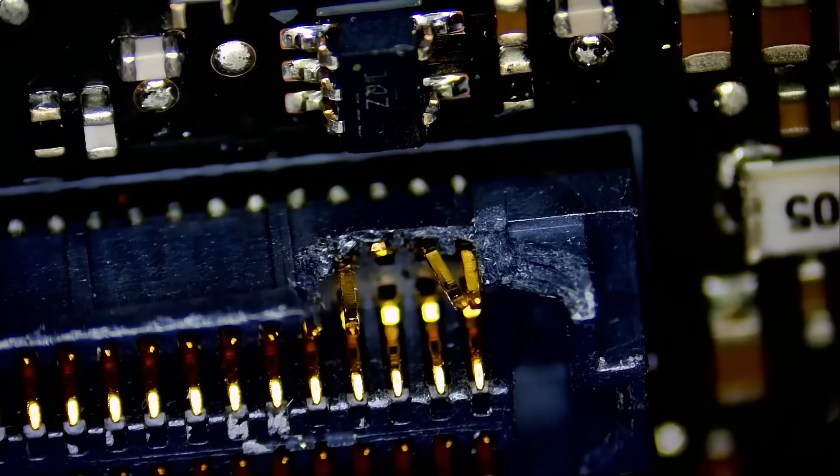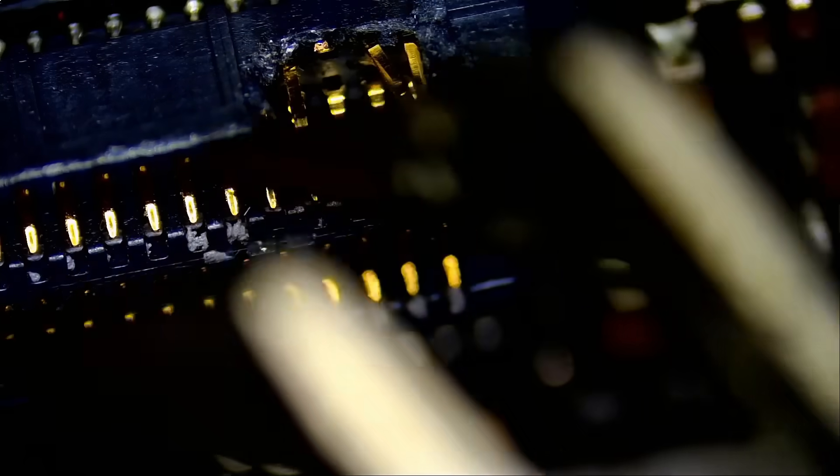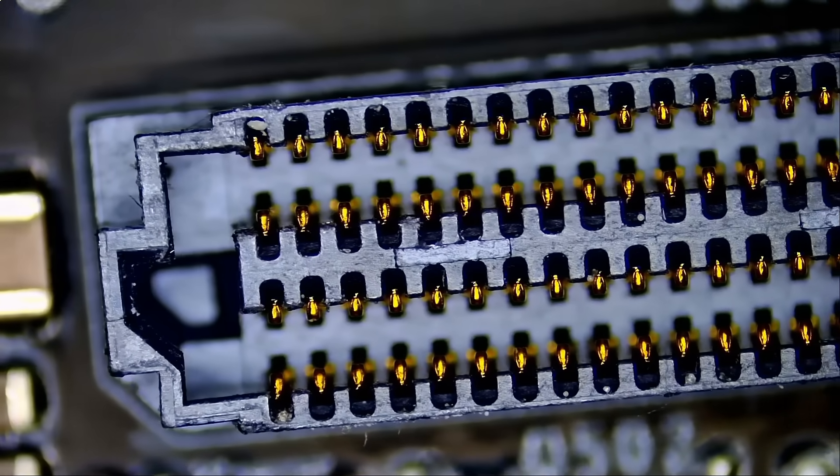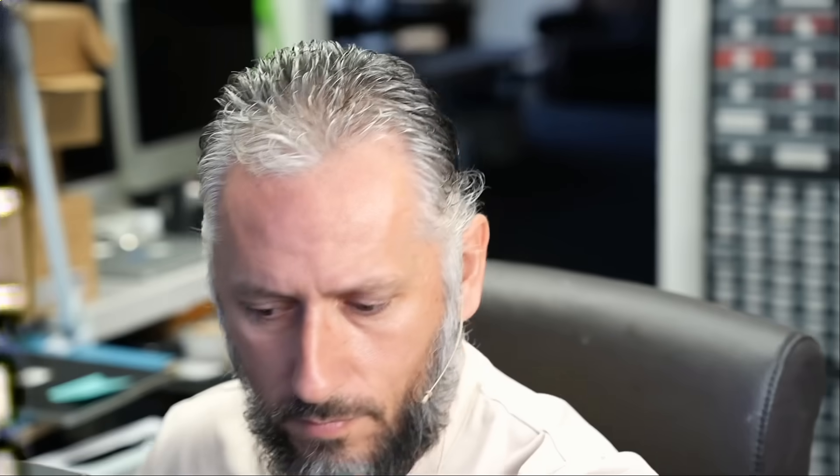No other damage was found on the board — that's the only physical damage I see. I can straighten out this pin, but we have one broken pin. I went online to look for this connector and I was not able to get my hands on it. You cannot even get your hands on this connector if it broke for whatever reason. I went online, I looked, I even took a picture of the connector, used Google Lens to search by image, and I was not able to find that connector. If you know where we can buy it, let me know — leave it down in the comments.